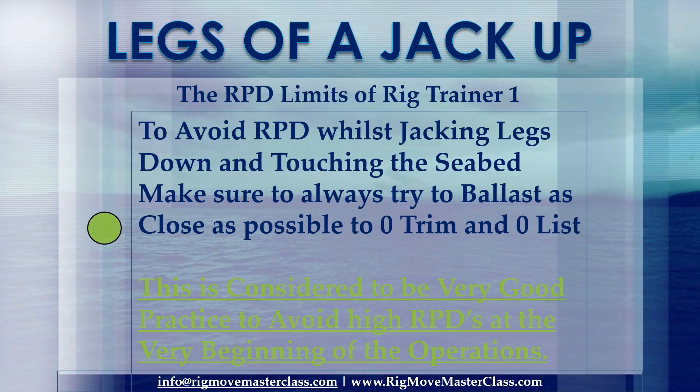To avoid RPD whilst jacking legs down and touching the seabed, make sure to always try to ballast the rig as close as possible to zero trim and zero list. This is considered to be very good practice to avoid high RPDs at the very beginning of the operations.